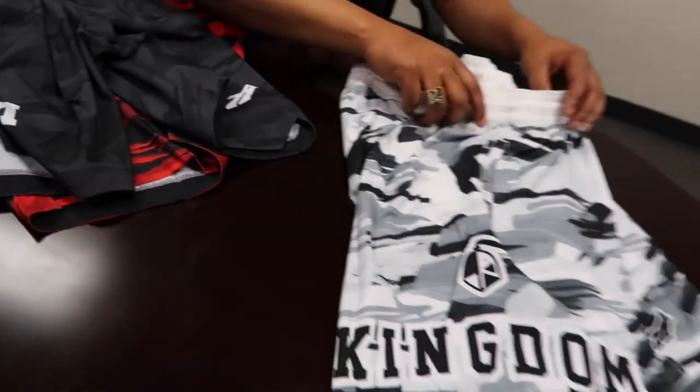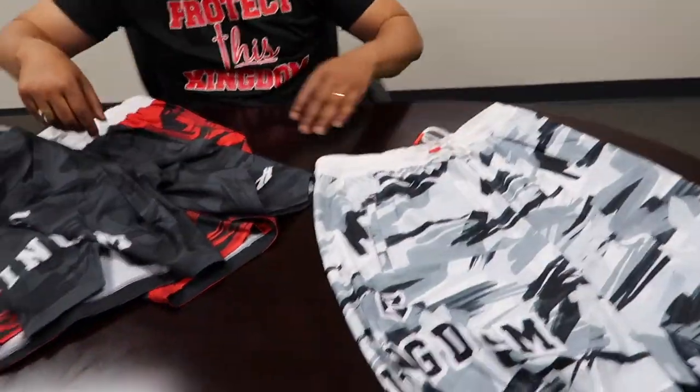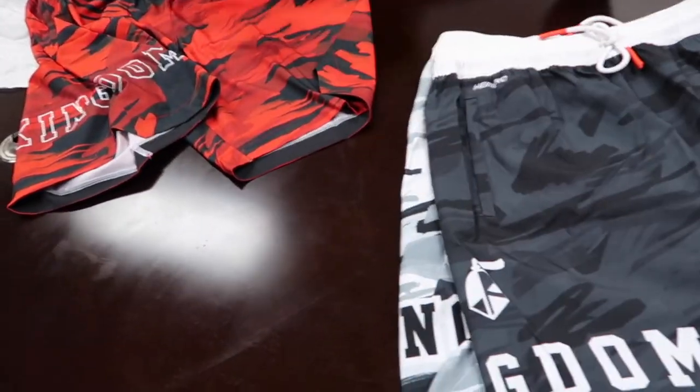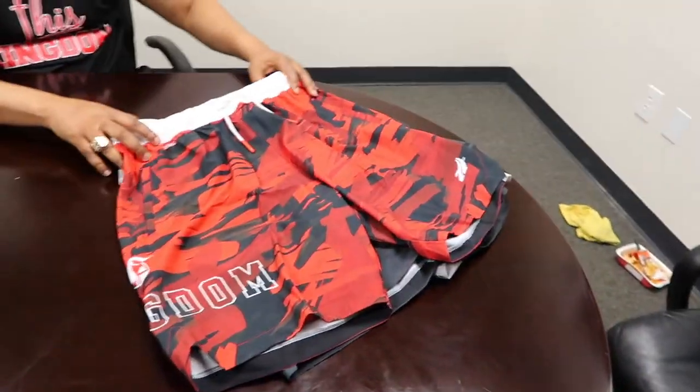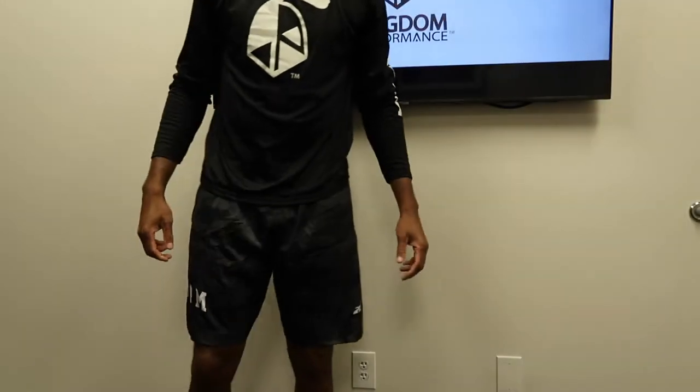Shout out to Humero — dope brand, dope material. We'll definitely try these on so you can see what they look like. But again, be on the lookout for more stuff. These are just sample pairs for us to kind of get a vibe for their operation, but we're liking it so far. Got them done pretty quick. Appreciate y'all — we'll see you next time. Bye-bye.